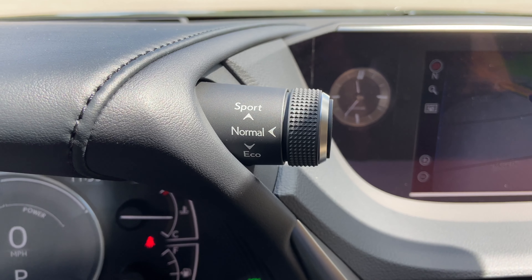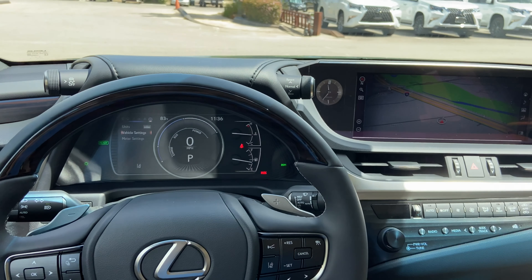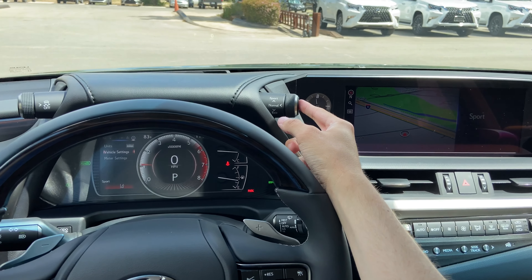Here we have our dial for drive mode select. With this dial, we can customize our drive mode setting. We can drive the vehicle in either eco, sport, or push down for normal.